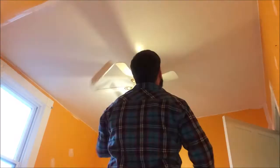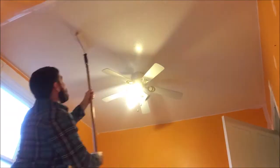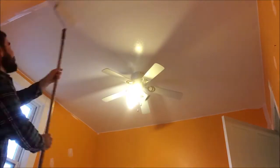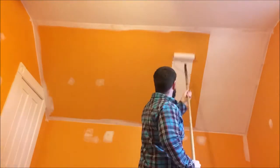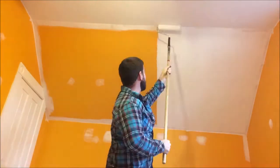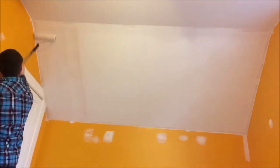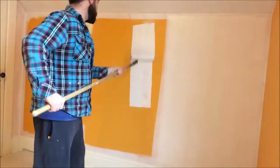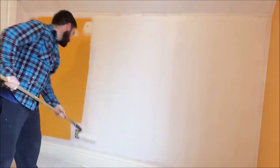I start with the ceiling — I do the perimeter around the top and then work my way down the walls, and I usually finish with the baseboard. You can see that the first coat of primer is really covering up the orange. I have the video sped up a little bit for time's sake.